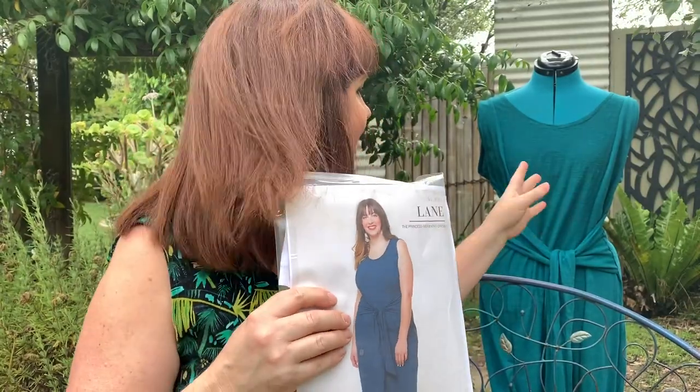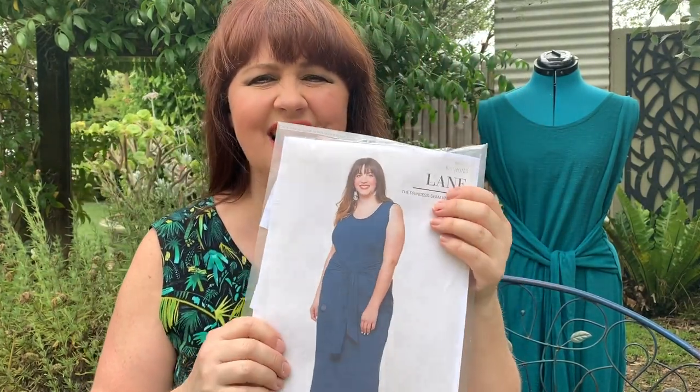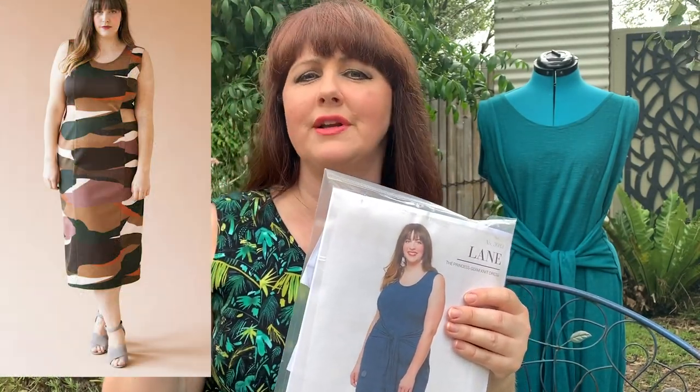The thick belt and princess seam lines cinch you in and give you a great shape. The model looks fantastic in this — you'll see what inspired me. The jade green interlock version is a slightly thinner jersey and I love how the model looks. They've also made a version in a print scuba which I absolutely love and it's definitely on my list. It would be easy to hack for a winter dress by adding a sleeve. There's also a little split at the back, which you can make as high as you like for extra room to walk around in.